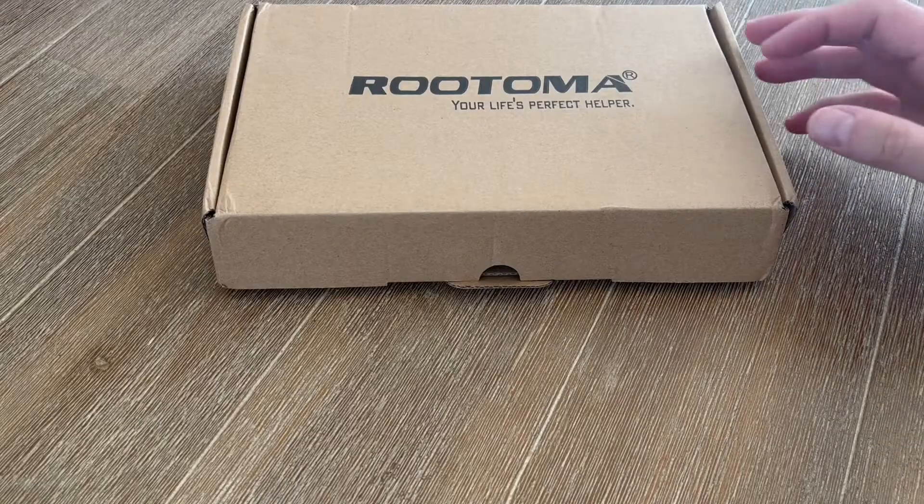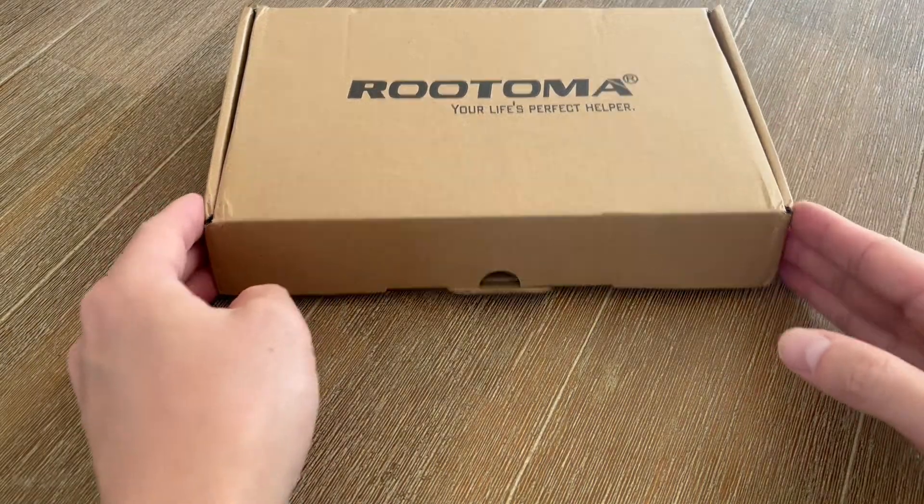Hey everybody, today I'm really excited to introduce you guys to this product here from Rootoma. Inside of this box here is a surge protector kit and I'm gonna go ahead and open this up, show you guys what this looks like, and show you how this works. So once again this is a power strip and surge protector from Rootoma.